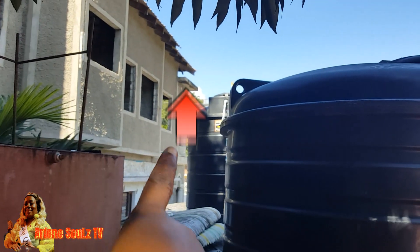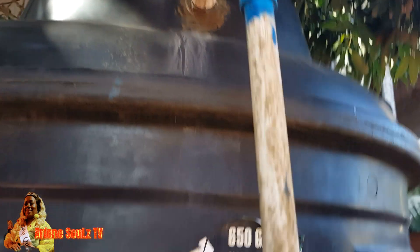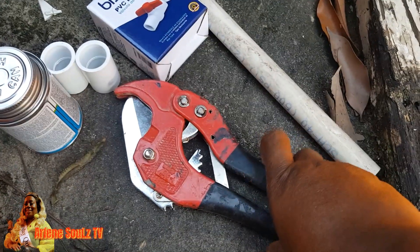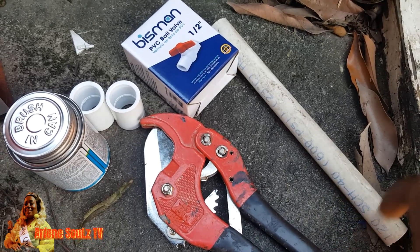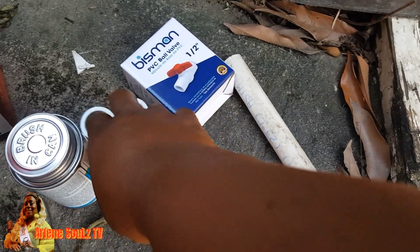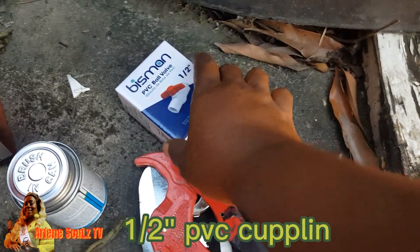I have some on that side of the building, I've addressed a few of the issues over there, and now I'm over here to address this one. Here I have the tools that I will need to address this pipe and leaking water issue. I have a piece of PVC half inch, I have two half inch couplings, I have a half inch lock off.